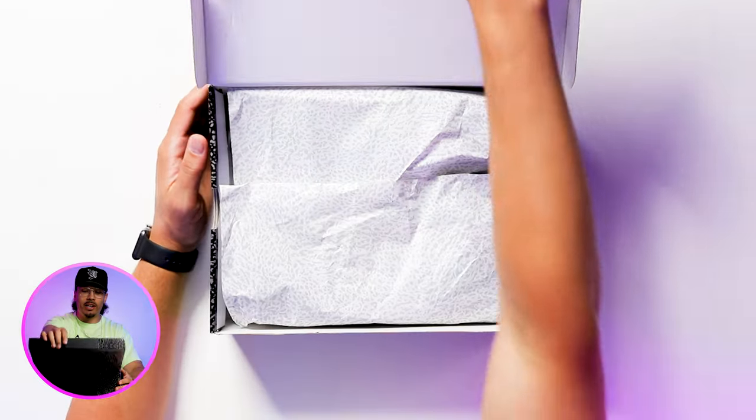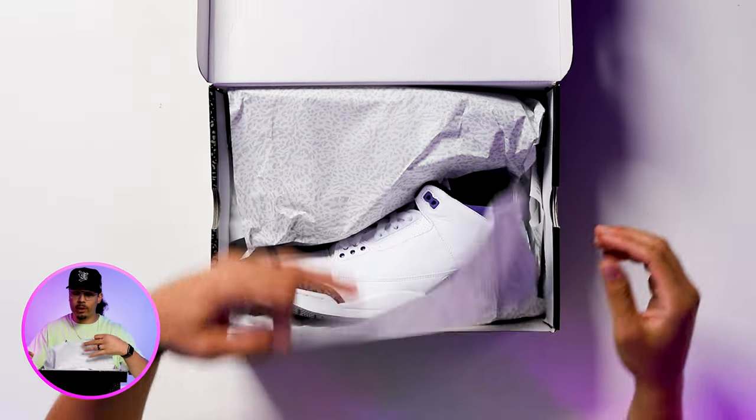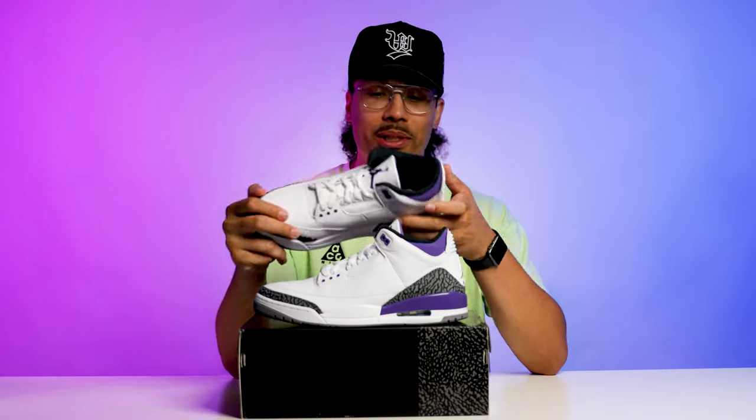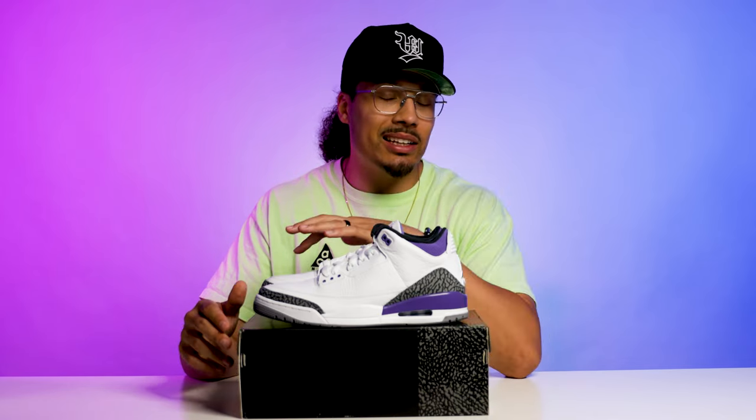Flipping open the lid of the box you have your classic elephant print paper and then the shoe. First impression — I gotta feel the materials real quick. Honestly these aren't that bad. I'll give you guys my full impressions at the end of the video and show you guys other people's stats based off of what they voted.